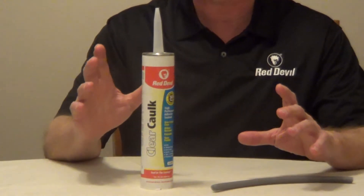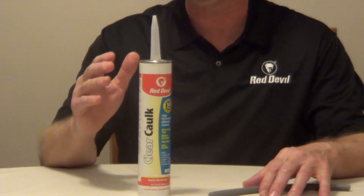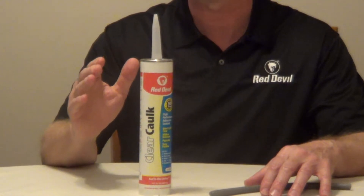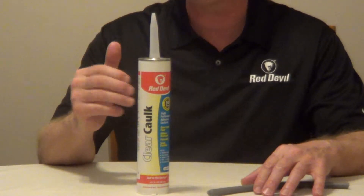To apply this, the surface has to be dry and free of dirt. You want to cut the tip at a 45 degree angle and make sure that the opening size matches your joint. Puncture the inner seal. You want to apply this in a well-ventilated area between 10 and 100 degrees.